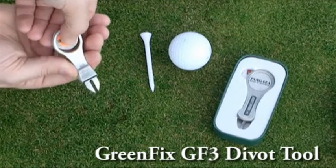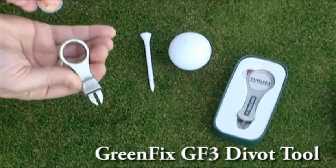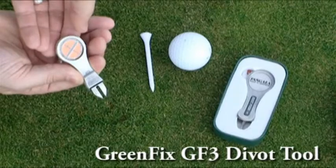It comes packaged on our open face gift box and features our 1 inch round ball marker that is logoed on both sides. This ball marker is used in over 25 different products within the Q1 Golf line.